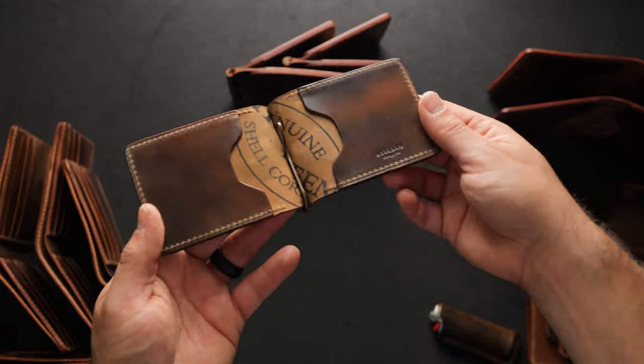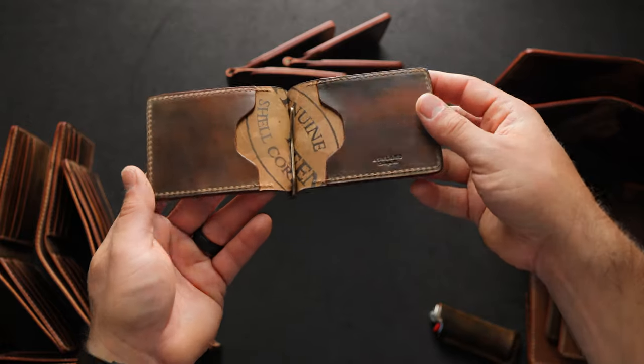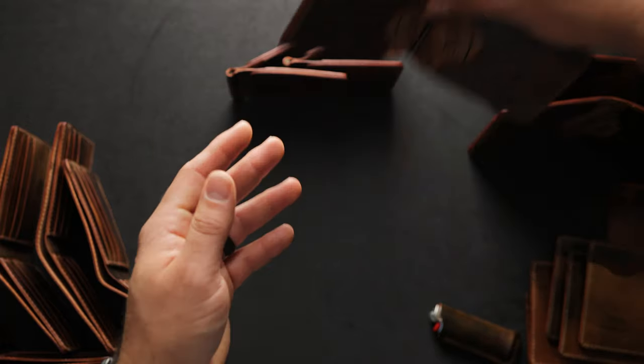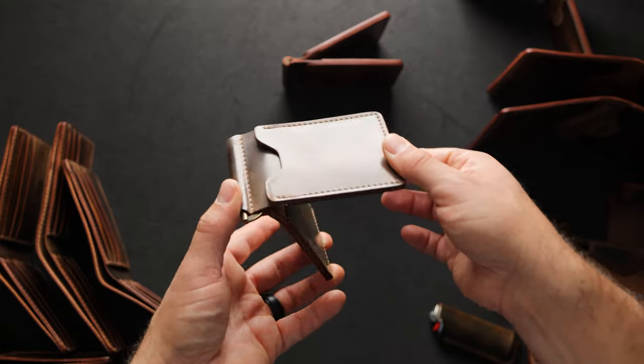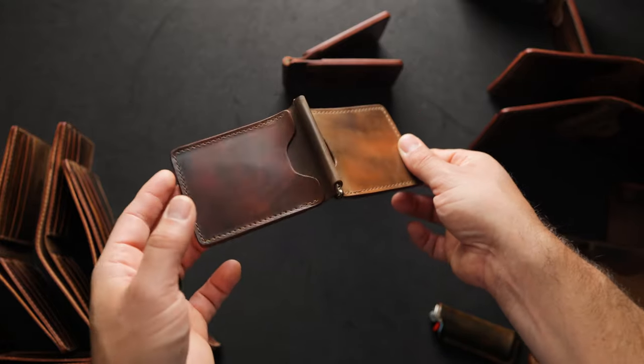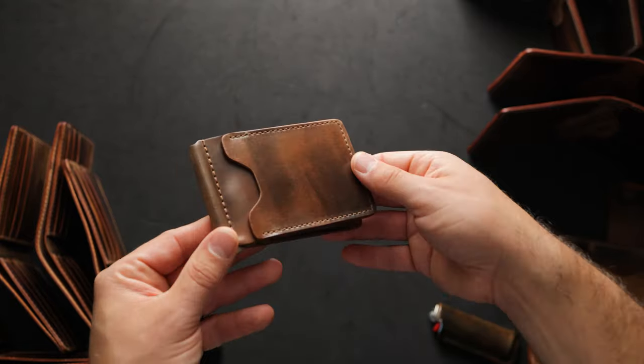Here's a look at the interior of this Capone with more marbled cigar shell cordovan, and this one has an antique brass spring bar money clip, as do the other two. Here's a look at another Capone also in the marble cigar — you can see the centerpiece is a little bit green on this one also, but slightly less dark than the first.